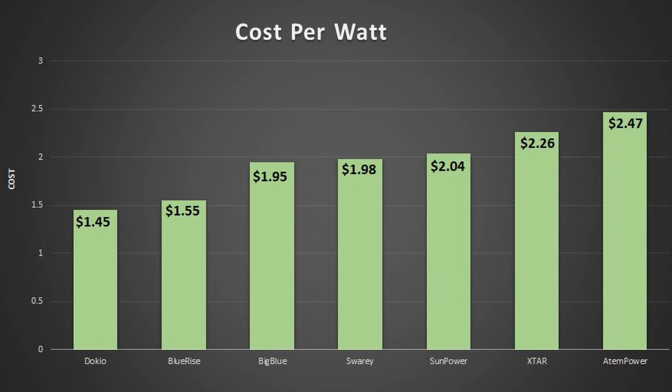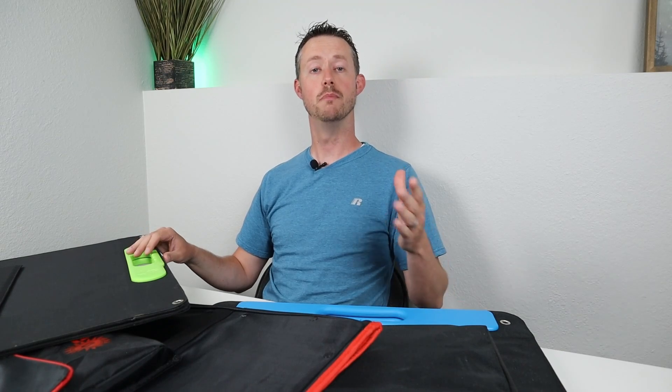Looking at the second graph — cost per watt — I took the total cost of each solar panel and divided by the performance. The Dokio is the cheapest panel and still put out 92 watts, coming out to around $1.45 per watt. The Blue Rise gave us the second most power at a pretty affordable price, coming in at $1.55 — that's the one I'd recommend. The Big Blue comes in at $1.95 per watt. The Swori is $1.98. The SunPower Flex 50s $2.04. The X-Star, which comes with an additional charger, comes in at $2.26 per watt. And the ATEM Power, a horrible value, comes in at $2.47 per watt.